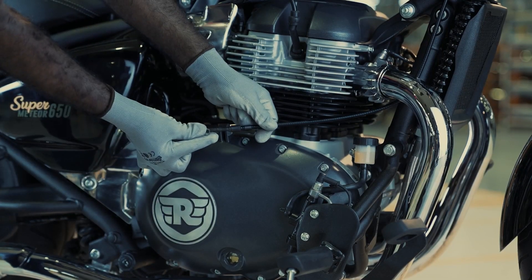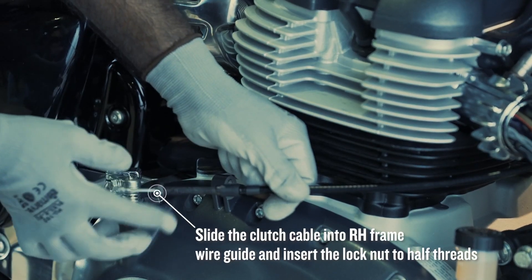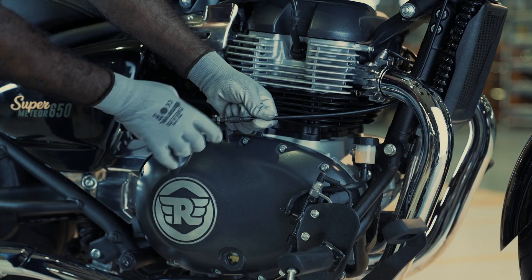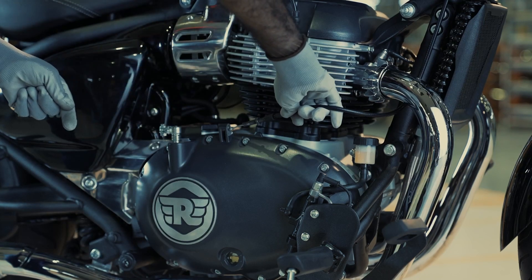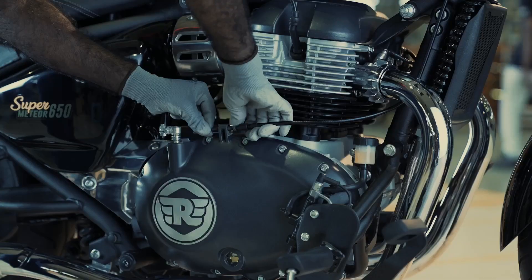Slide the clutch cable into the right-hand frame wire guide and insert the lock nut to half threads. Then insert the clutch cable assembly unit into the right-hand cover bracket.